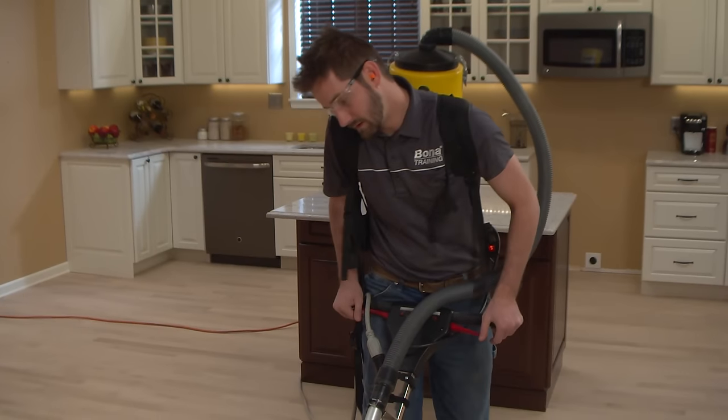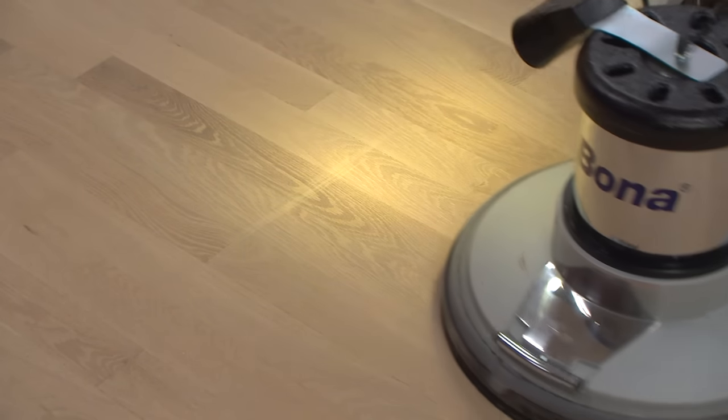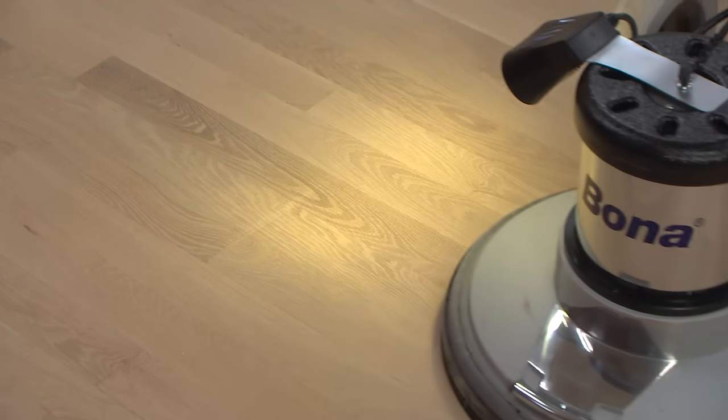On the other hand, heeling the buffer — or pushing down on the handle while holding your position on the floor — will cause a heavy grind in the right rear quarter of the machine. This can be a useful technique when trying to remove drum marks, stubborn edger marks, and so on.